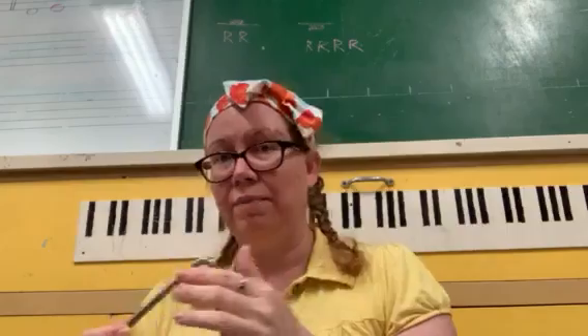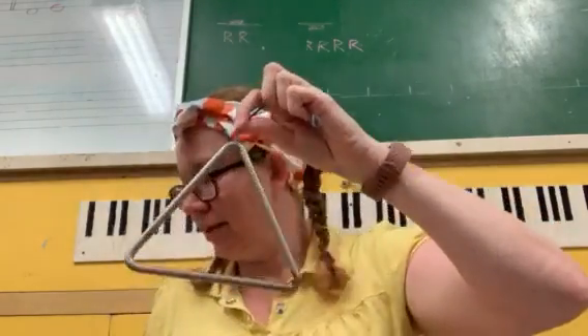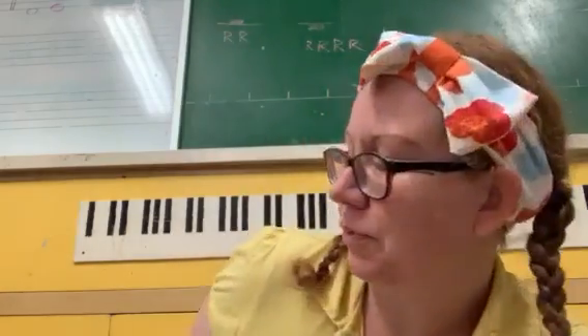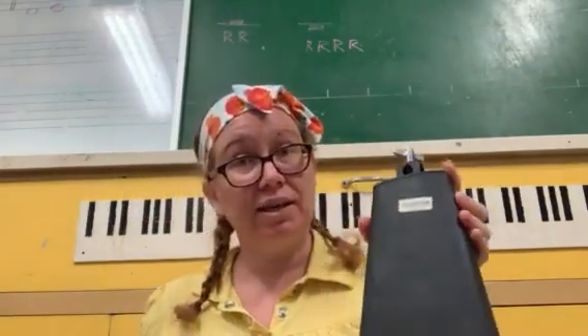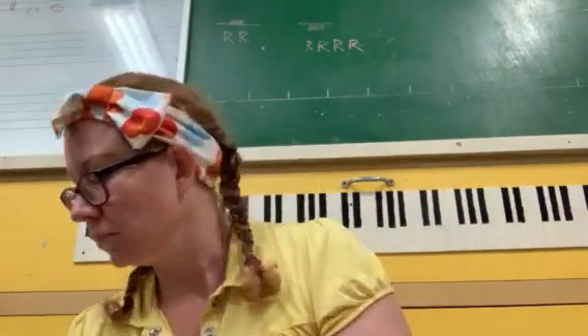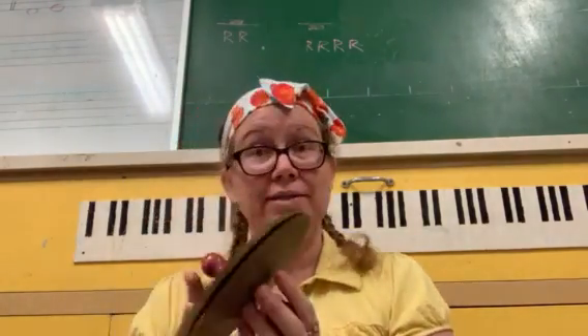We have — I bet you know what this one's called. A triangle. We have this is a cowbell. We have a wood block.